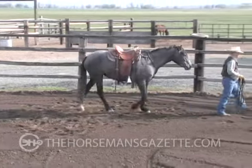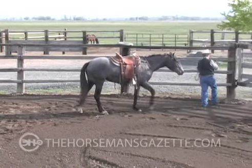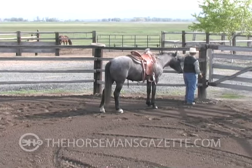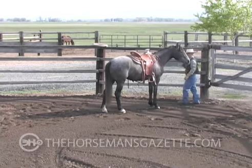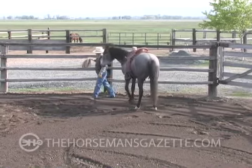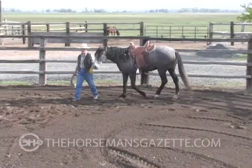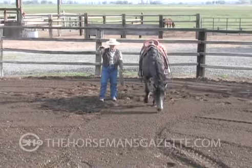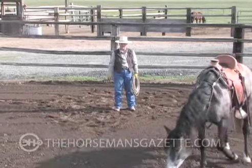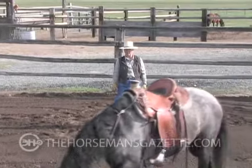You wouldn't want to do this with your halter on, for a couple of reasons. You might have a little different situation than what I have here in my round pen, where there may be something sticking up between your panels. You wouldn't want to get that caught.